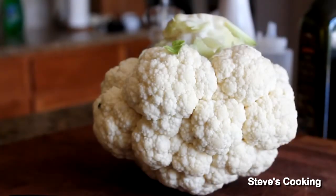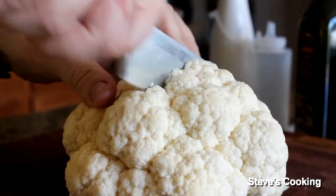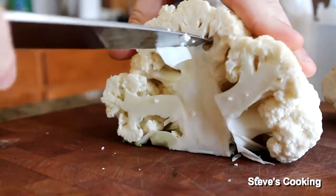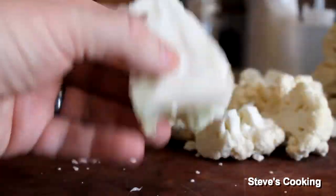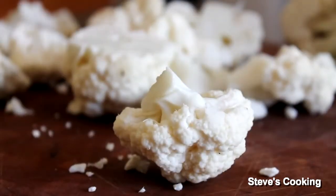First we're going to make some beautiful cauliflower puree — very simple and delicious. Cut the stem off and cut it in half. Cut around the stem and the florets should just fall apart. You want them pretty small, so just cut them in half.